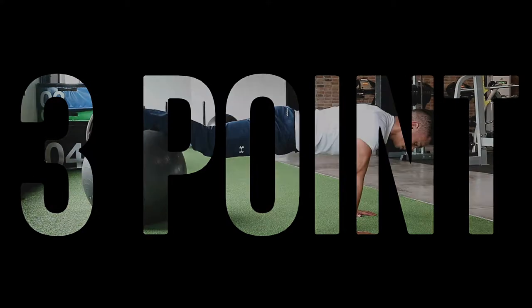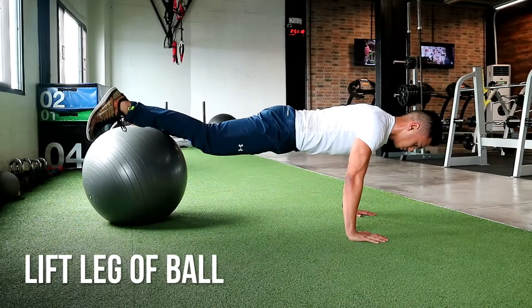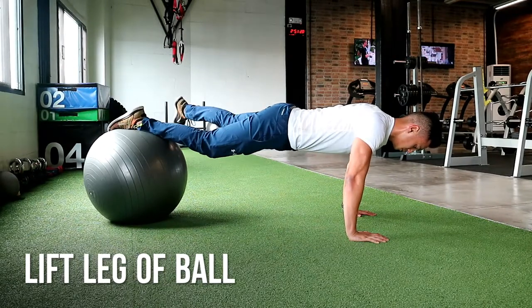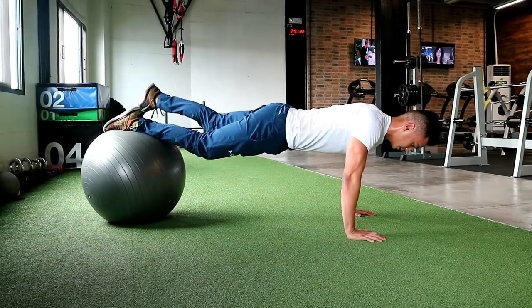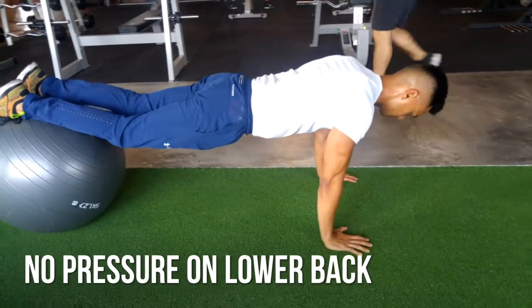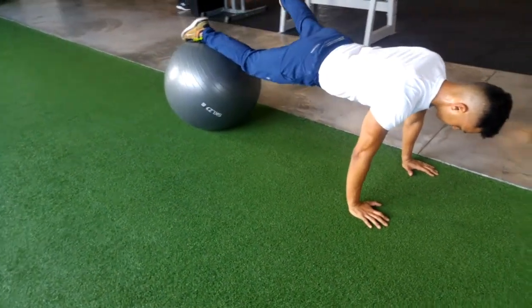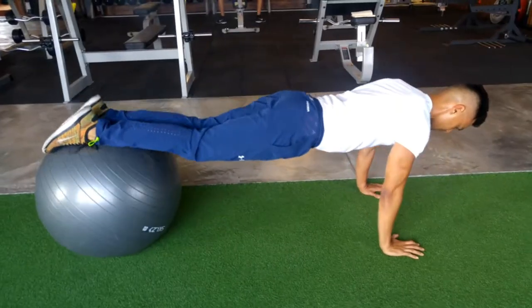3 point plank. This is a progression from just a regular plank with your feet on the ball. What you want to do here is lift one leg off the ball nice and slow, making sure that you can control the rotational force. You can see here I tried to do a 2 point plank. You don't want any pressure on your lower back, which means you really need to engage your core and crunch those abs.